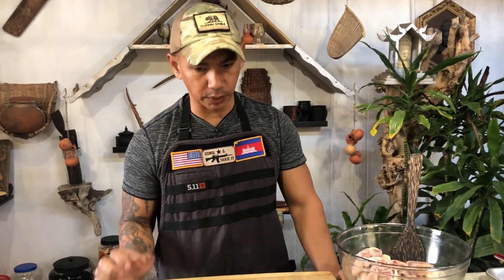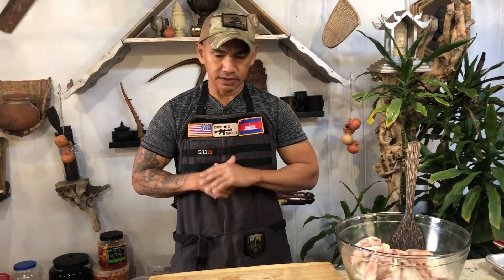Hello and welcome to Cooking Ribbon General. Today I will be showing you how to make sweet and sour palm sugar chicken wings. So let's get started.